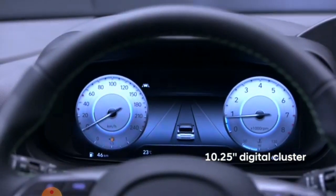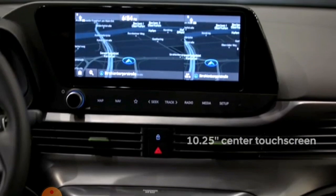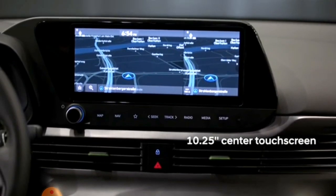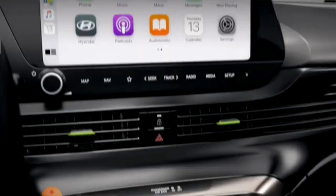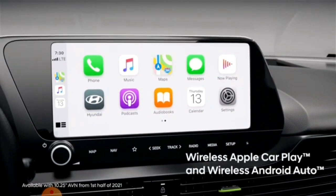It has an infotainment system with wireless charging. It is a great infotainment system with Apple CarPlay, Android Auto, and Blue Link connectivity.